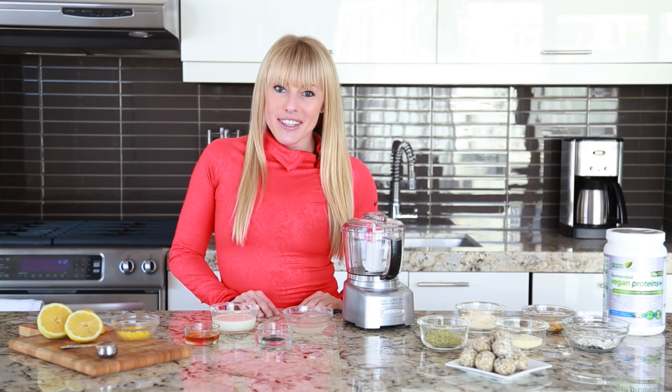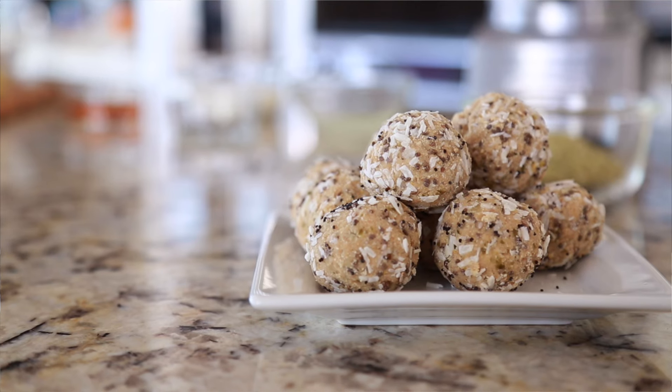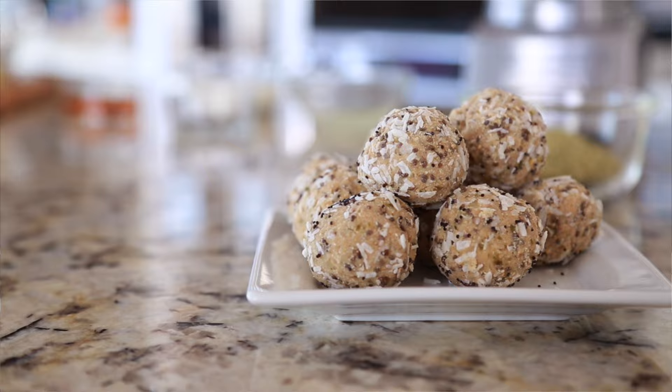Hey there, I'm Eva Redpath, women's fitness leader and your trusted source in health and wellness. Are you looking for a tasty, guilt-free treat? Well, these lemon poppy seed bites are absolutely perfect.